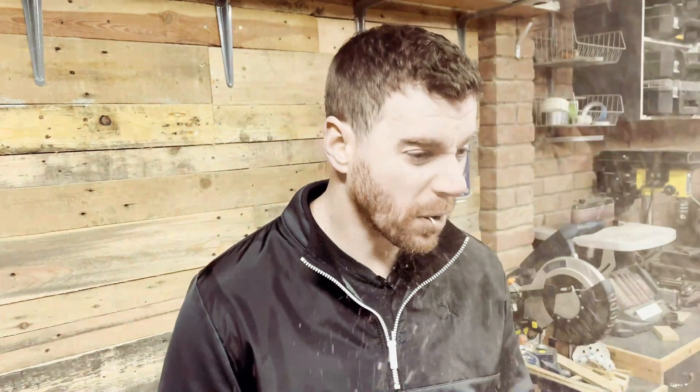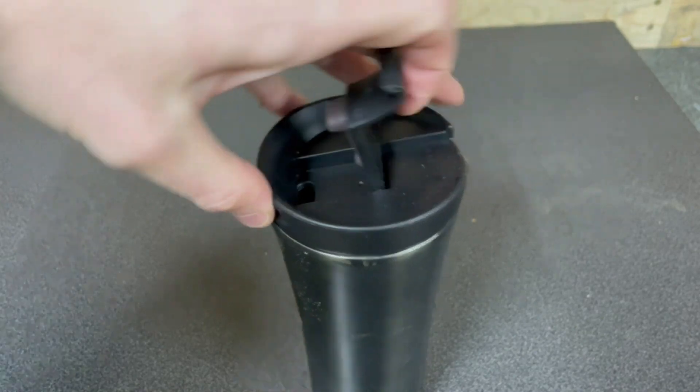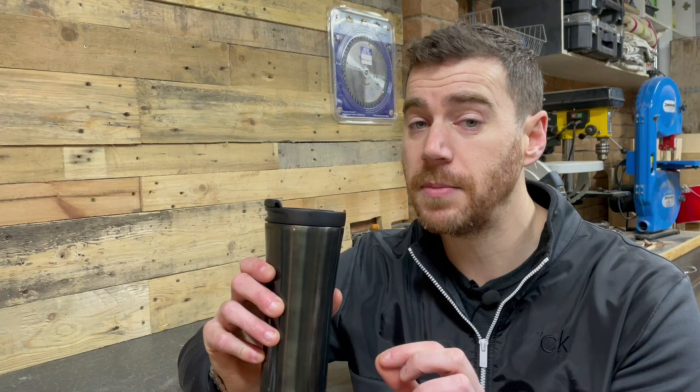Another crucial thing to take into the workshop with you is a steaming hot cup of tea or coffee. After far too long drinking my hot drinks mixed with a little sprinkle of sawdust, I decided to get myself one of these travel mugs, which not only keeps the drink hot for much longer, but also has a cap on the top that seals the drink from any sawdust that might creep in. The sealable cap on the top is the crucial element for me, so I've linked one of these in the description for you. This is a must for any workshop.